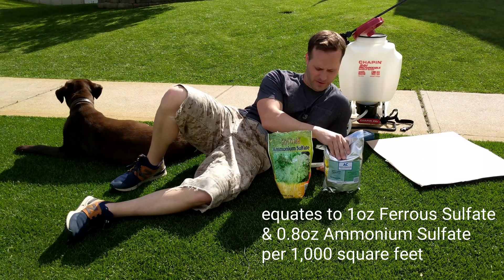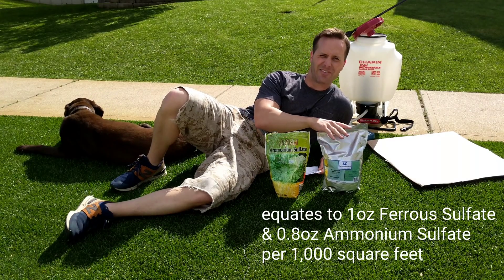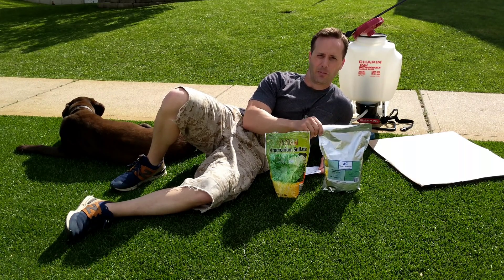I switched to grams. For my about 1,500 square feet here, the ammonium sulfate is there as a kind of kicker to help the iron.